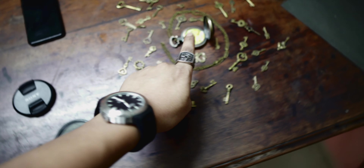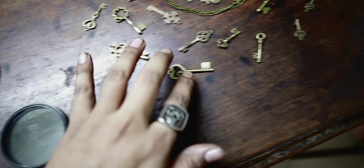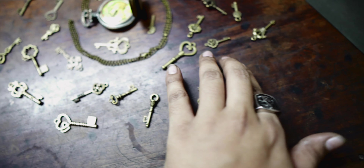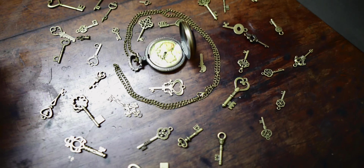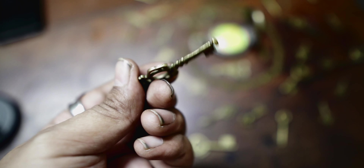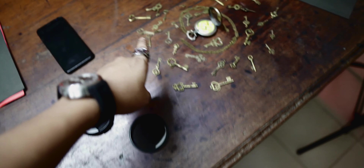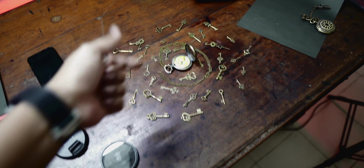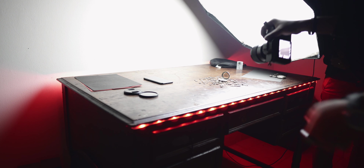If you guys follow me on Instagram you already know I took the photos of this vintage watch. These are some fake keys used as props because they really go well with the watch — this is a vintage watch and the keys look vintage too. It's a pretty simple setup; we're going to use one light to shoot this. Let's take the photo.